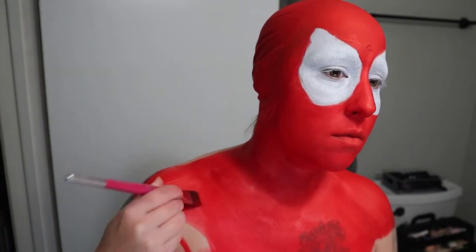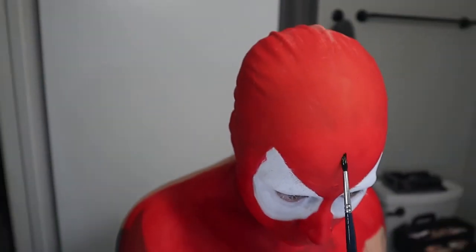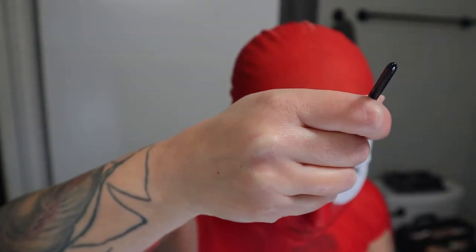My neck always takes a couple of layers just because of the wrinkles in your neck and I don't like it when it creases, so I always make sure to do a couple of extra layers. Continuing to paint down my body, I'm kind of marking out where the rest of the Spider-Man uniform is going to go — as I'm painting the red I make different sections to where I'm going to paint the blue later. Now I'm taking my black Mehron Paradise Paint and creating the spider webs.